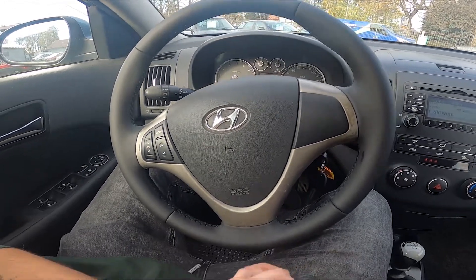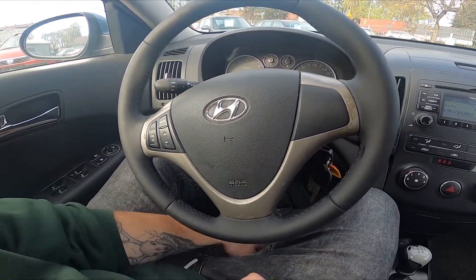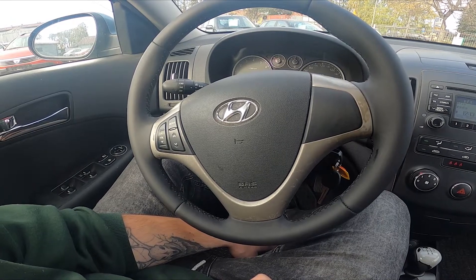Hello, today I'm in Hyundai i30. In this video I'll show you how to blank the radio screen.